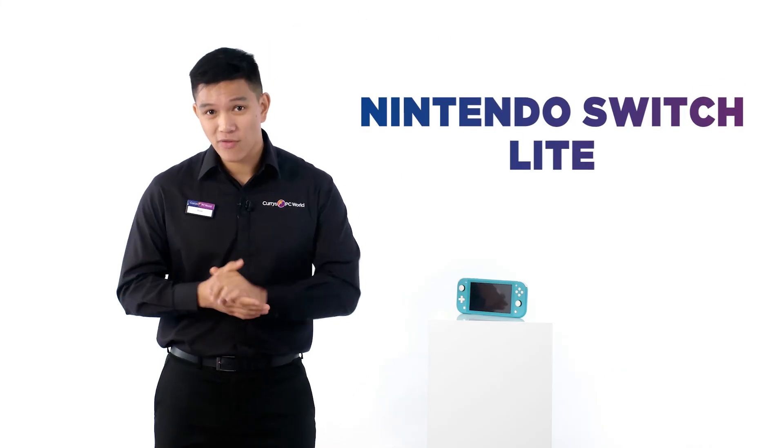Whether you're playing The Legend of Zelda solo or having a 4-way Mario Kart showdown with your mates, the Nintendo Switch Lite is the perfect travel companion.